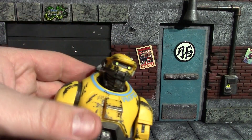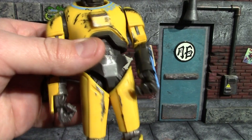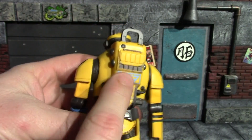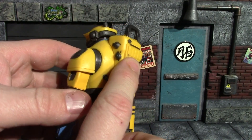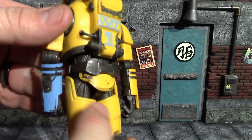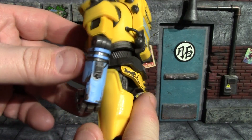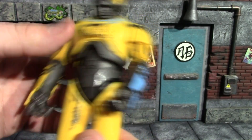Now we'll have a closer look at NED. There's NED's head sculpt — they did a lot of good weathering on him, lots of dry brushing throughout the figure, looks really good. This piece was also separate on him out of the box. I didn't really count it as an accessory since it's really just part of the figure. Again, some good weathering on that chest plate. And his blue arm has lots of weathering on it as well.